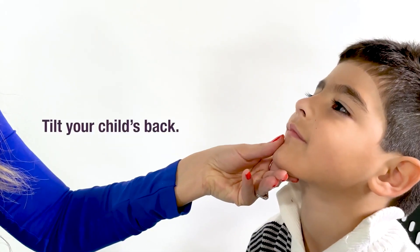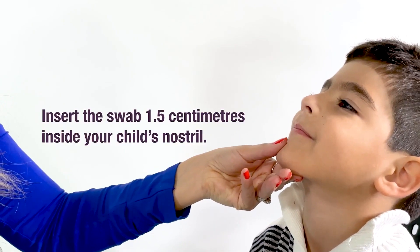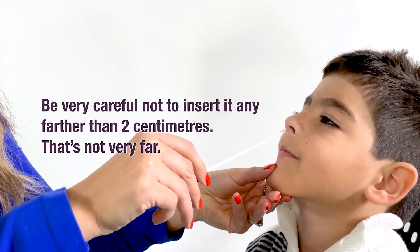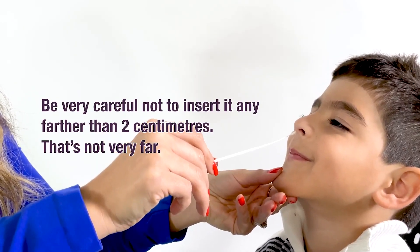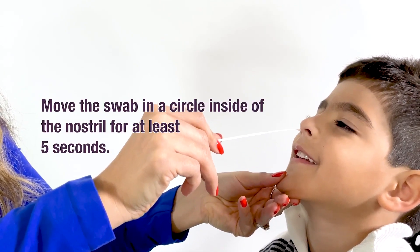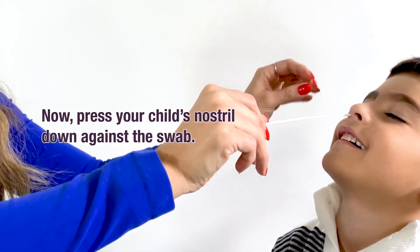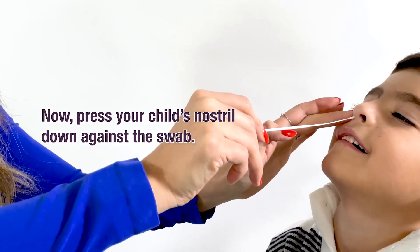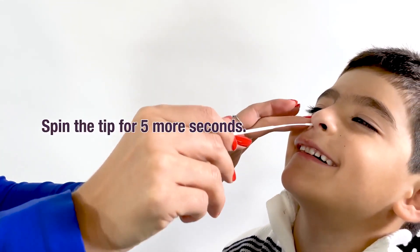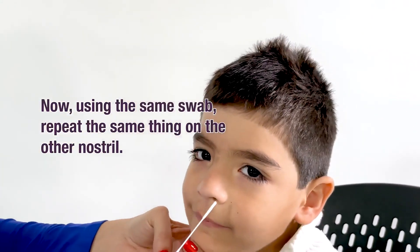Tilt your child's head back. Insert the swab 1.5 centimeters inside your child's nostril. Be very careful not to insert it any farther than 2 centimeters — that's not very far. Move the swab in a circle inside the nostril for at least 5 seconds. Now press your child's nostril down against the swab and spin the tip for 5 more seconds. Using the same swab, do the same thing on the other nostril.